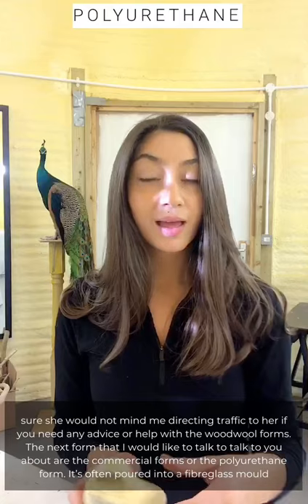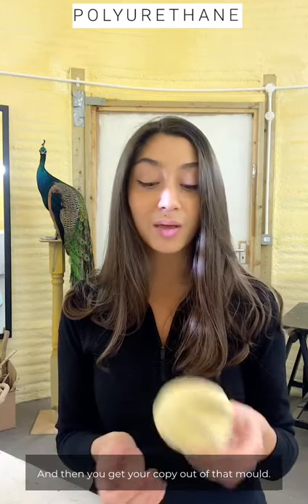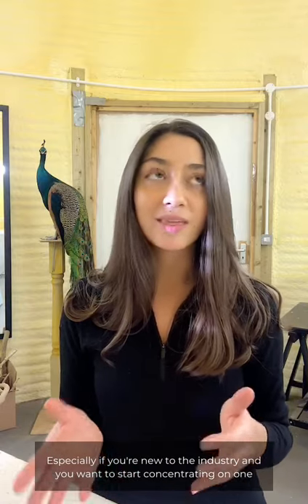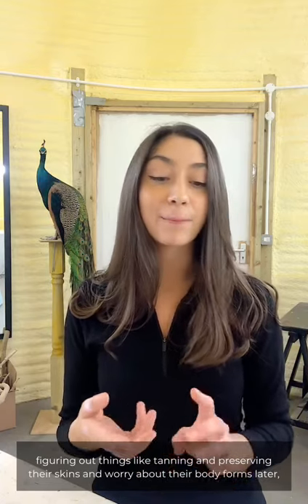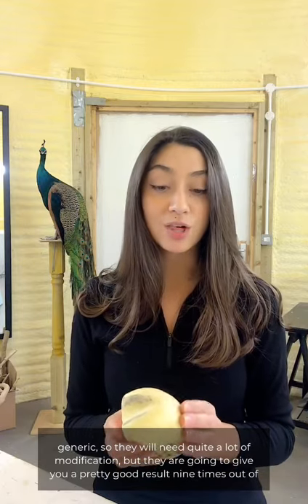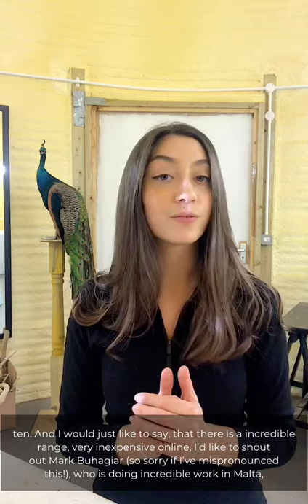The next one I'd like to talk about are commercial forms — the polyurethane form often poured into a fiberglass mold. There is a lot of controversy on the internet surrounding taxidermists who use these forms, and personally I find that quite unreasonable. There is nothing wrong with using a commercial form, especially if you're new to the industry and want to concentrate on one of the other million things there are to learn about taxidermy. I would love to see more taxidermists focus on tanning and preserving their skins before worrying about body forms. These are a really good jumping-off point — they're obviously generic so they will need modification, but they give a pretty good result nine times out of ten.